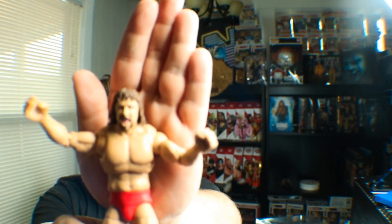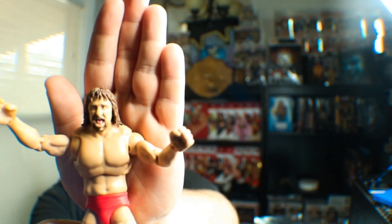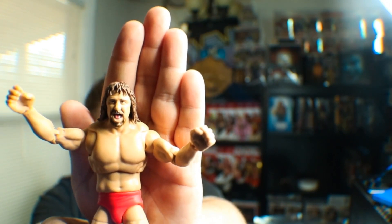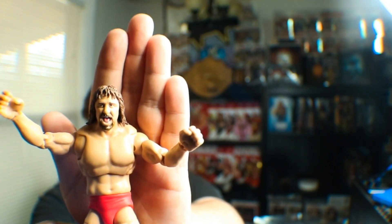This is probably going to be the head scan that I keep — there are two. There's the head scan you've just seen, and then there is the screaming head scan. I like the yelling head scans. The yelling head scans on figures look really good. But honestly, that kind of looks more like Mick Foley than anything.